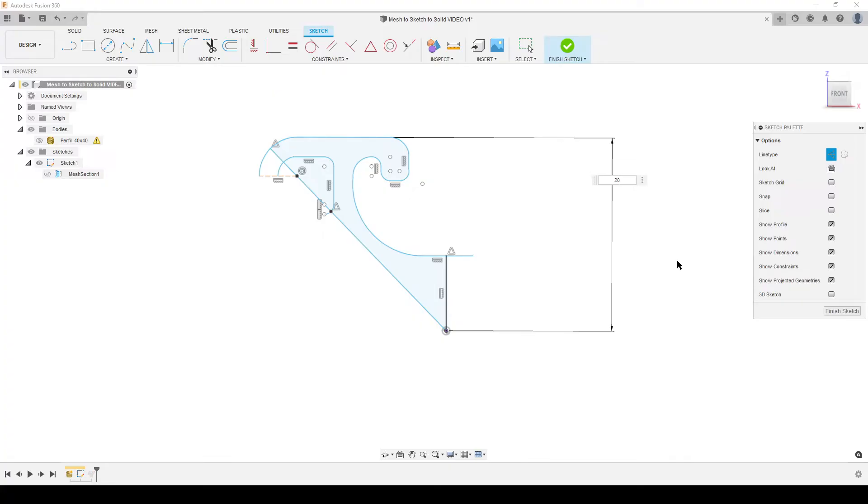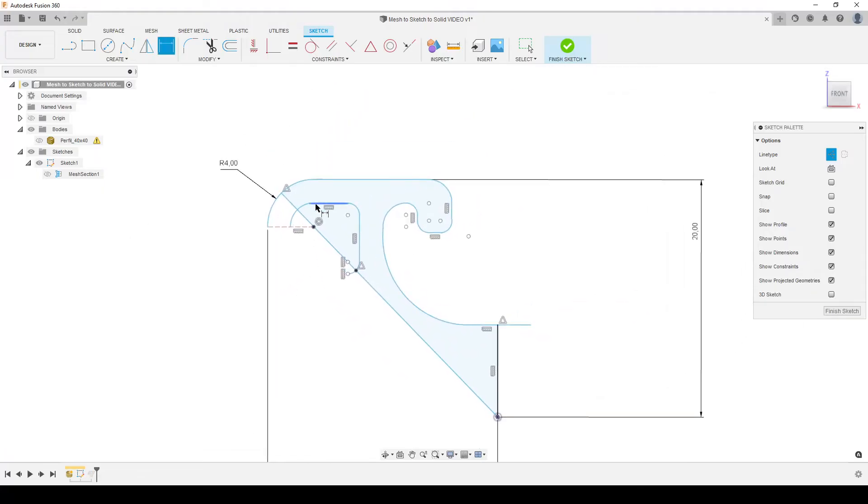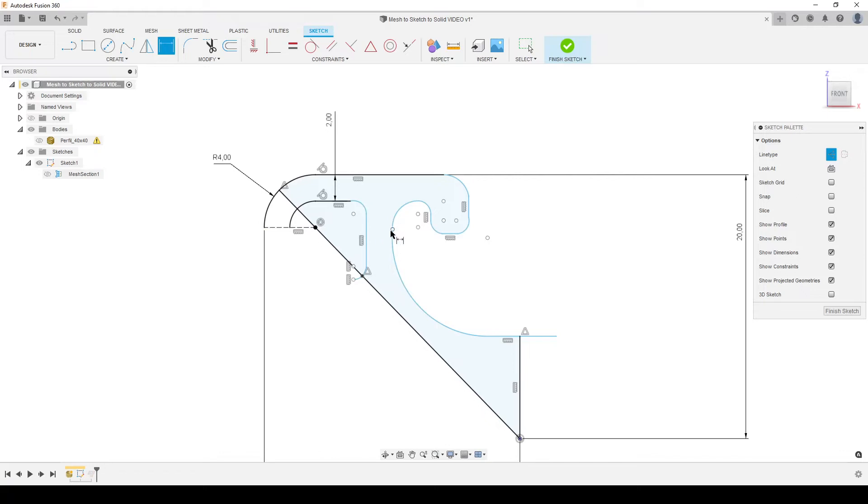Dimensioning from this point out to this line: it should be 20mm — this is a 40mm extrusion so the half is 20. Same dimension on the other side, also 20. Turning on the mesh to compare — we're not too far off. Adding a dimension here: about 4mm. Starting to add tangent constraints between arcs and lines. I notice one element isn't horizontal, so I add a horizontal constraint there, then dimension from here to here — most probably 2mm.